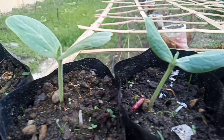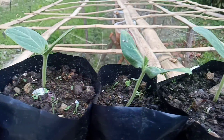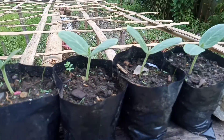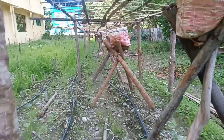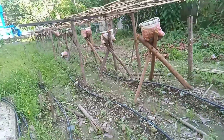Ito naman ang update sa ating upo. May 13 seedlings ako dyan. Yung video ko sa una, wala pa yan — wala pang tumubo dyan noon. Meron na ngayon, pero hindi ko pa inilipat dahil kulang pa sila ng dahon. Hindi pa — mga seven days pa yan.